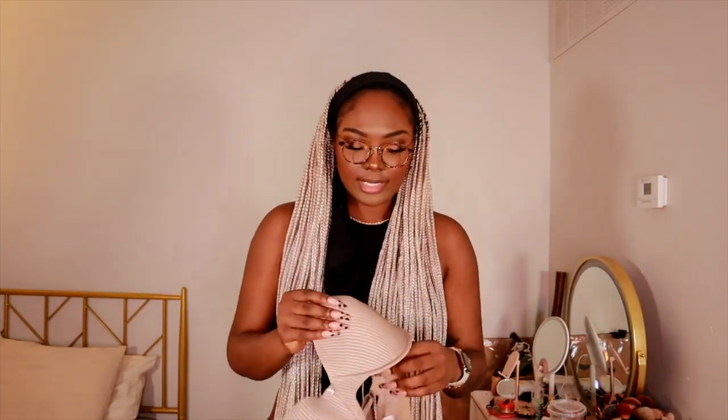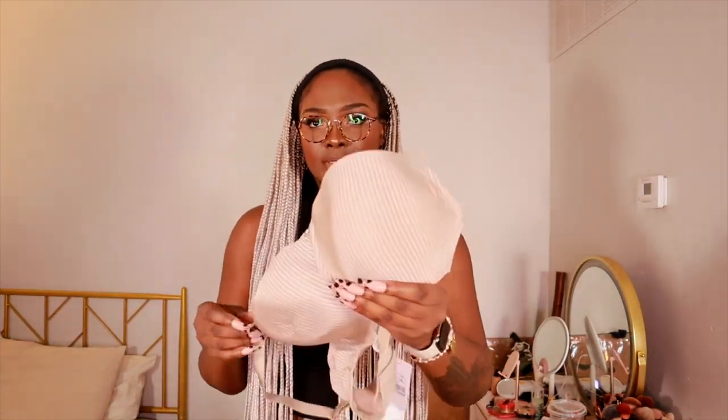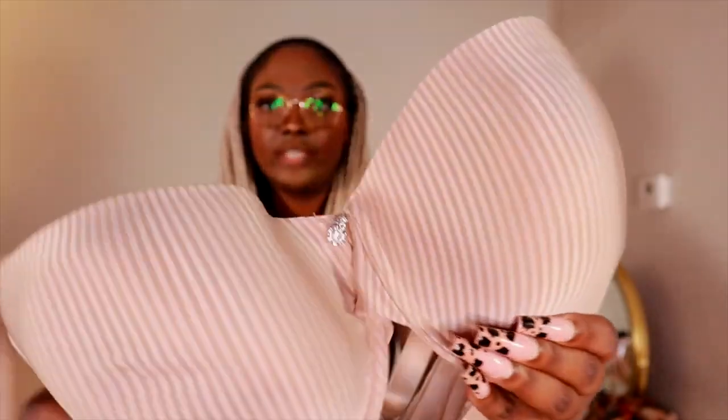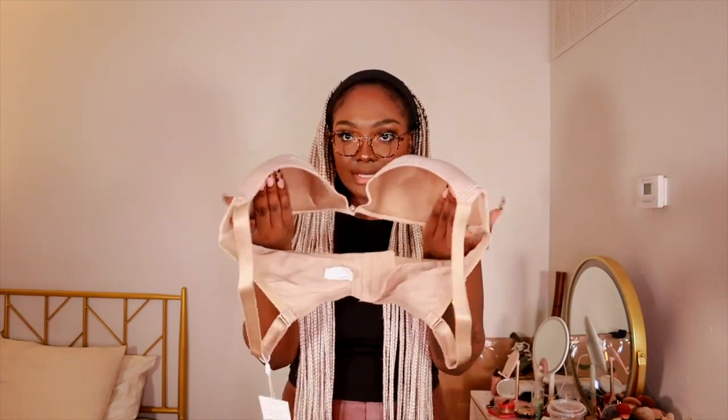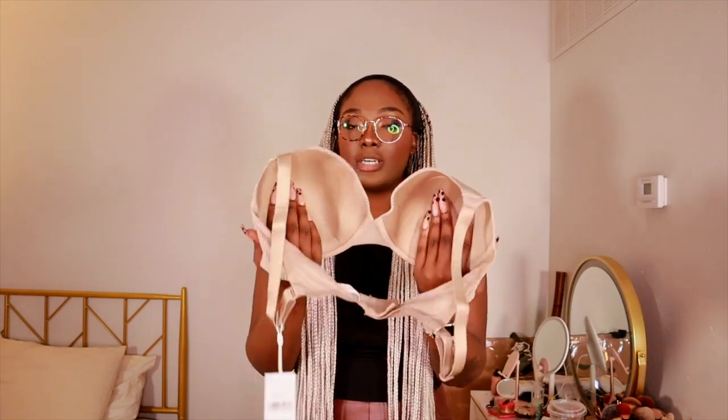This next pair also doesn't have a description. It has a stripe detail on it and it's cute. I've learned so much about bras — apparently you're not supposed to fold them into each other because that messes up the cup. You're supposed to leave them like this, sitting up, so the cup mold can really stay better.